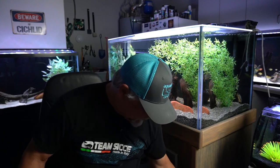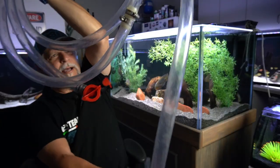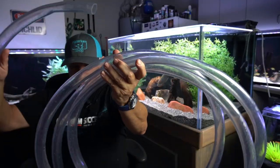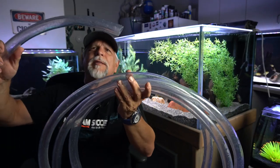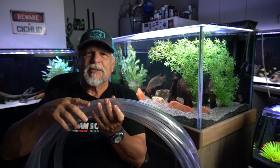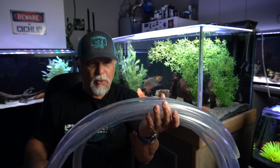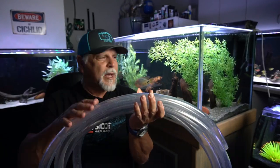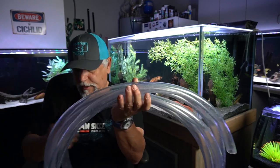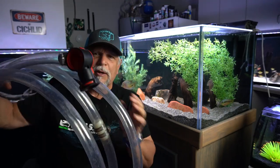This next tip is for those of you who have Fluval FX series filters. Get yourself some one-inch clear hose — I got about 20 feet, way more than I need now, but when I was in California I could run it all the way from the living room to the garden. You can use the hose that's on the Fluval if you don't mind disassembling and reassembling.